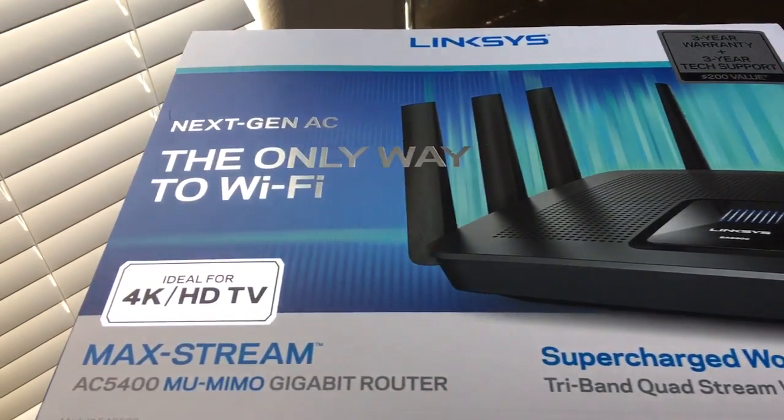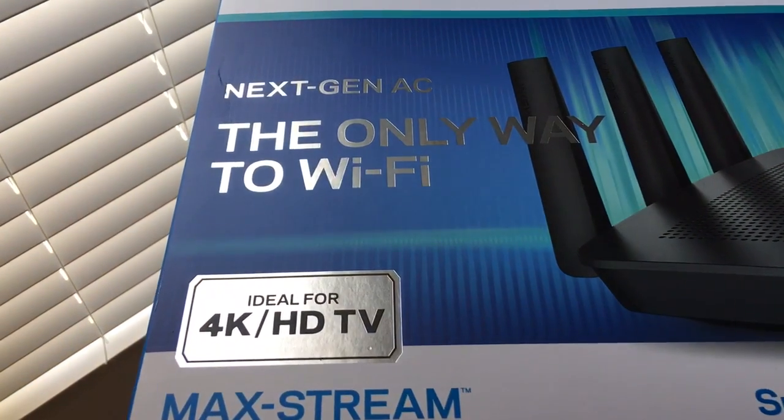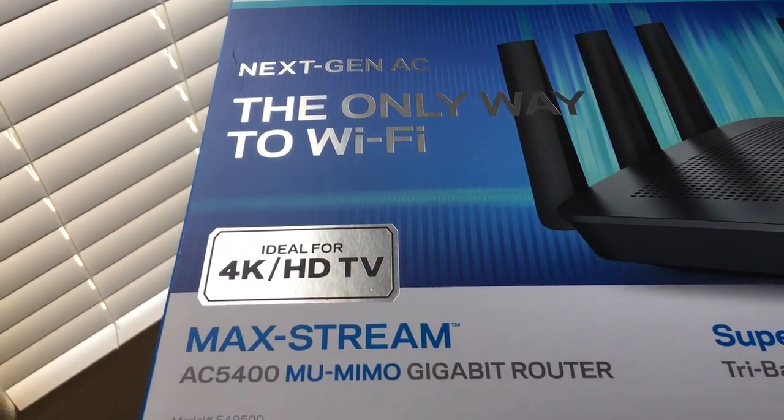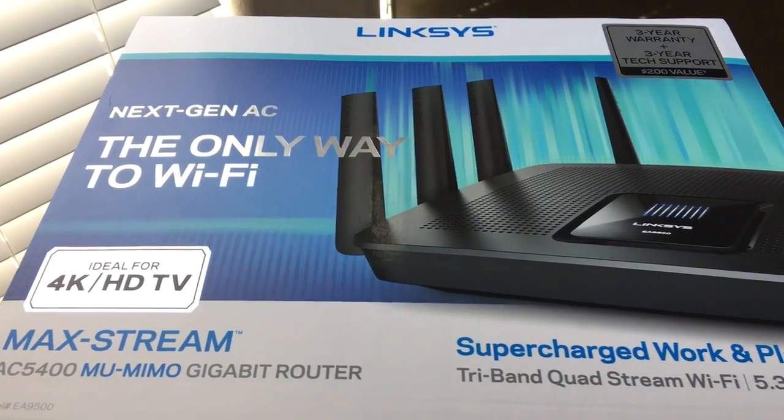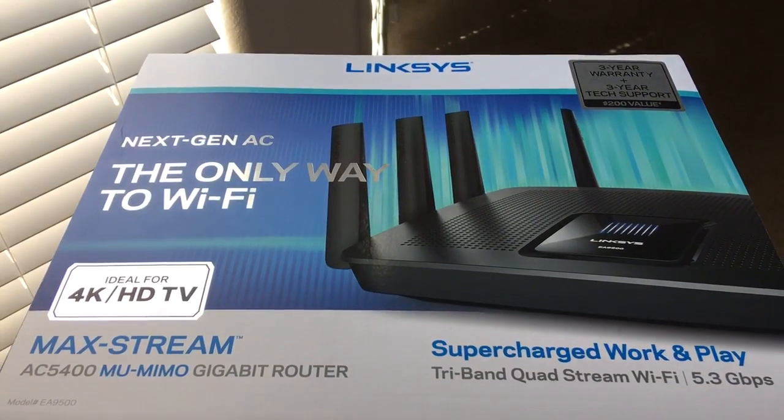This is the next-gen 802.11ac Wi-Fi router — the only way to Wi-Fi, they say. It's ideal for 4K and HDTV. They call this the MaxStream, model AC5400.